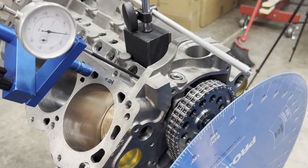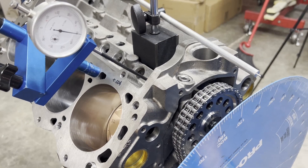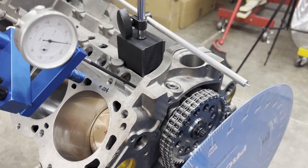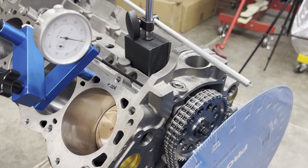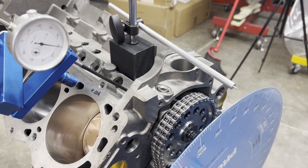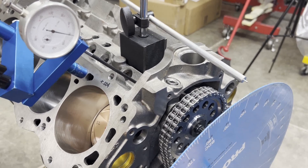Of course, after I just got through telling you guys that I Loctited everything because I was confident it would come in correctly — we should be on a 107-degree intake centerline, so we're about 6 degrees retarded and I'll have to fix that. But for all intents and purposes we'll continue on, because I want to show you guys something.